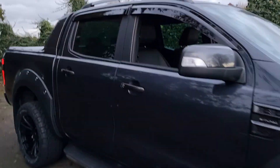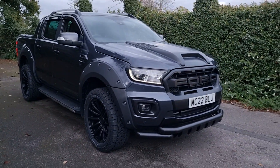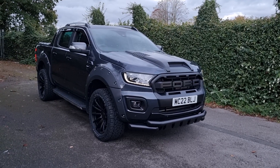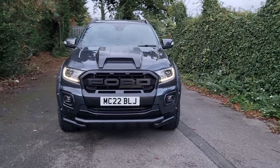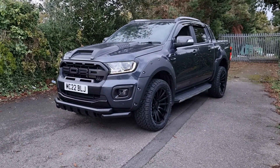So this is the Ford Ranger in sea grey metallic with the Raptor kit, power roller shutter on the rear, full tow bar, LED lights — a really, really nice example. I have others as well so just call me. I'm Jack at Downs Autos. Thank you very much for watching this video.